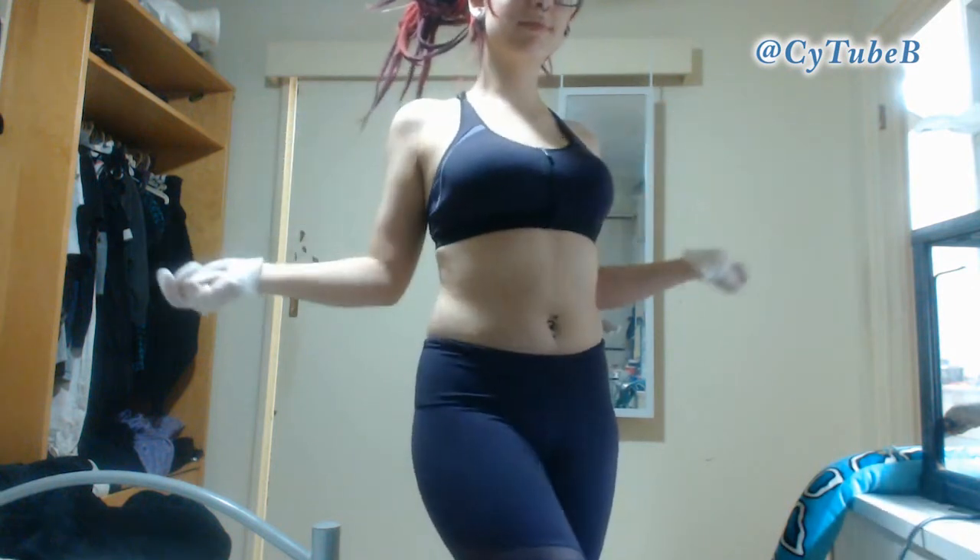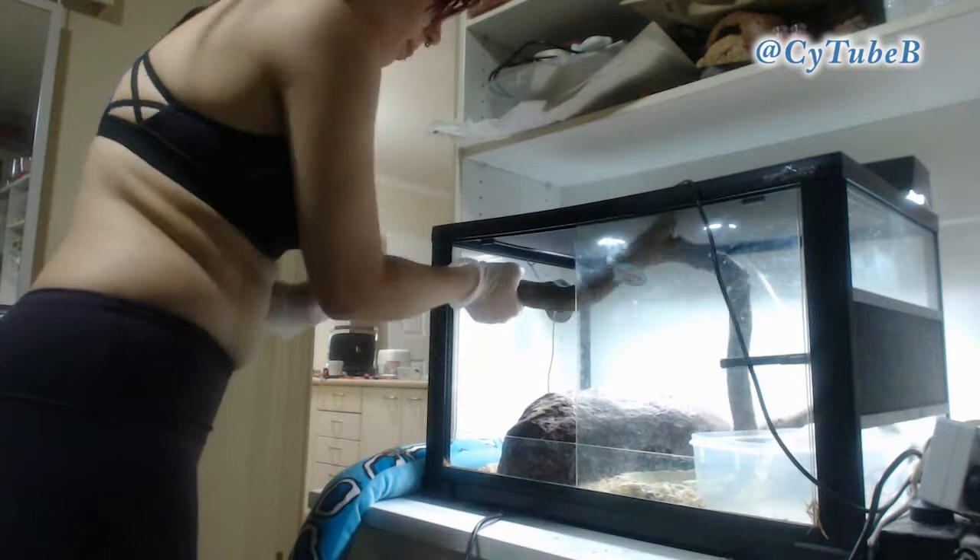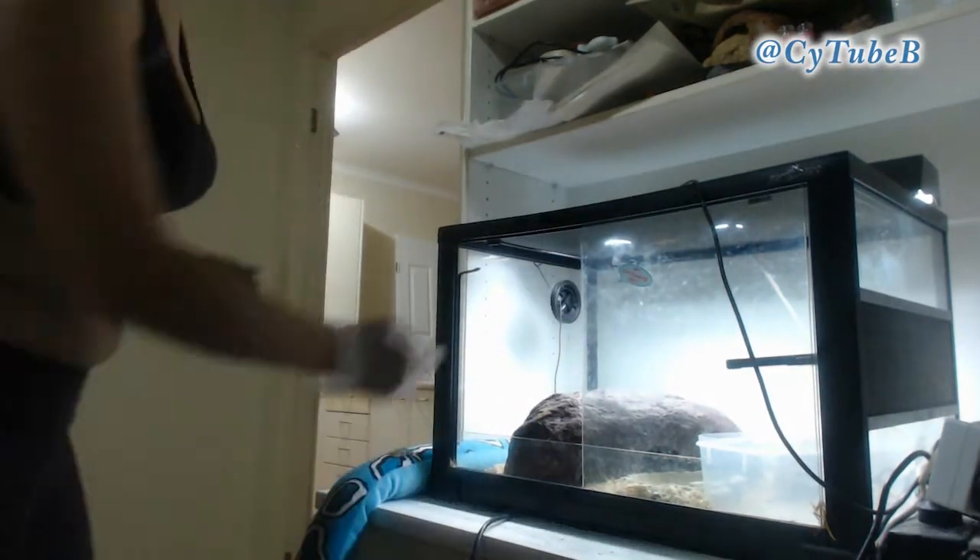Hey SciGuys, SciNiceVoice here and welcome to another video. Today I'm going to be showing you how to clean out a reptile tank.